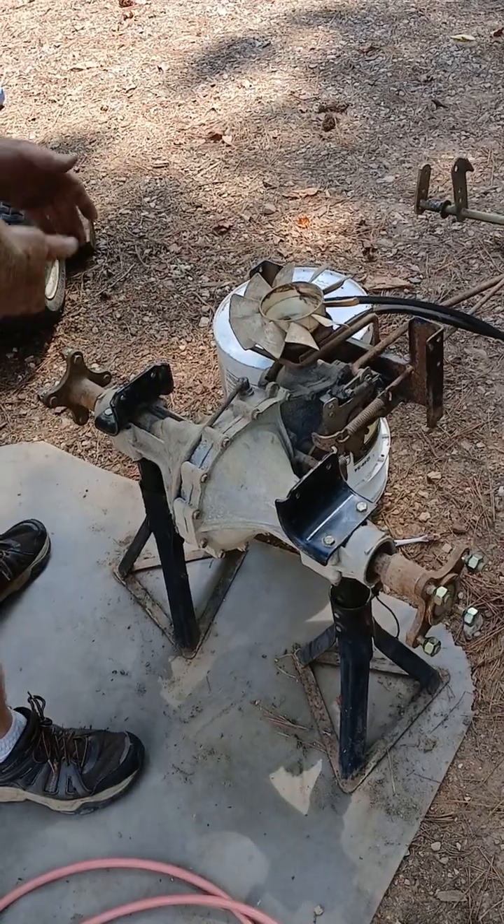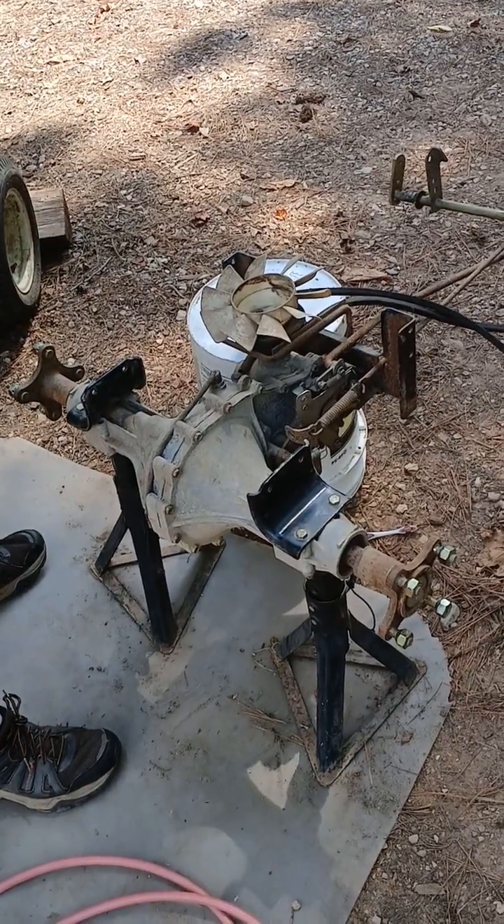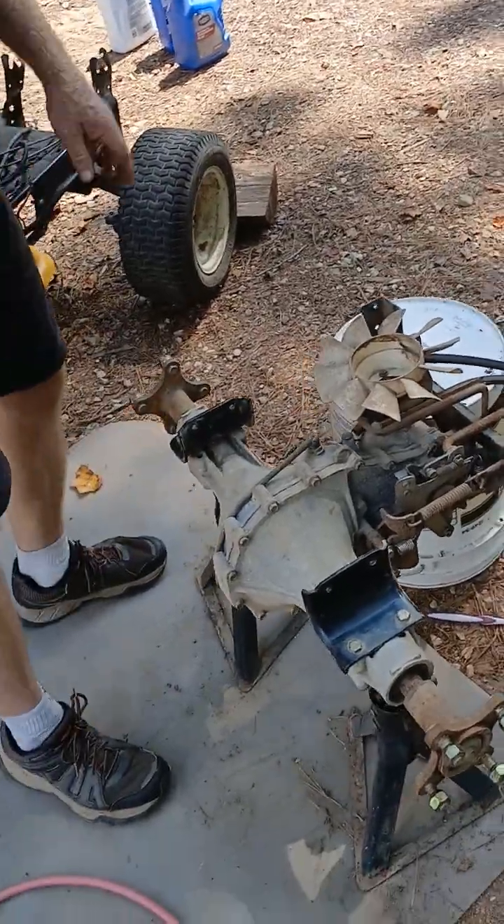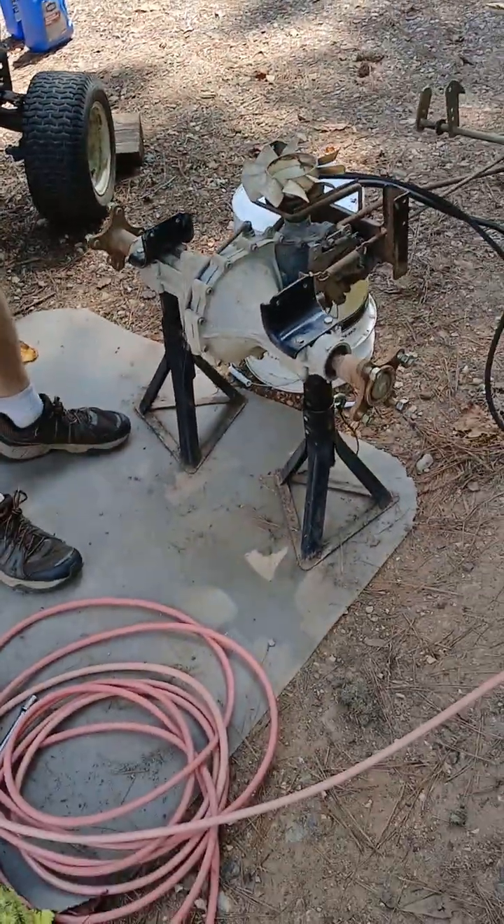It has some other parts — I got the ignition switch, and this unit actually has electric steering, so I may even fool around with that. But primarily, this transaxle is what I'm focused on.